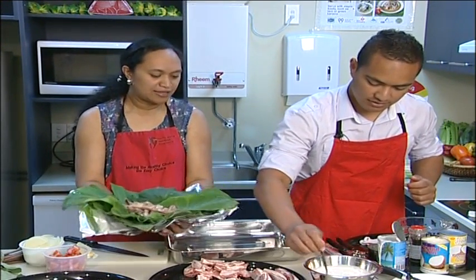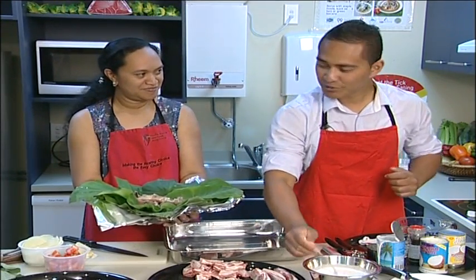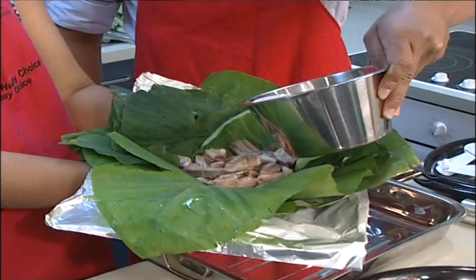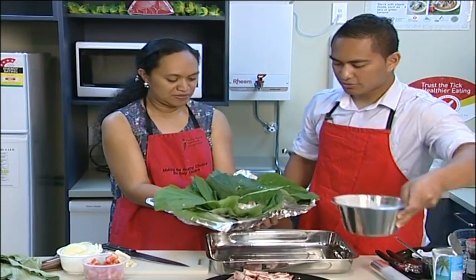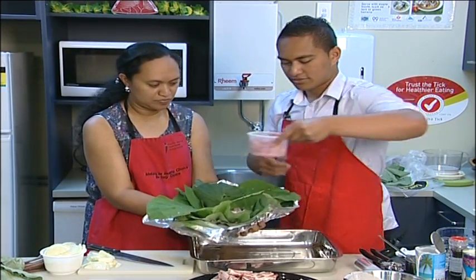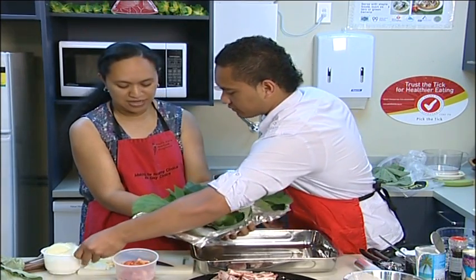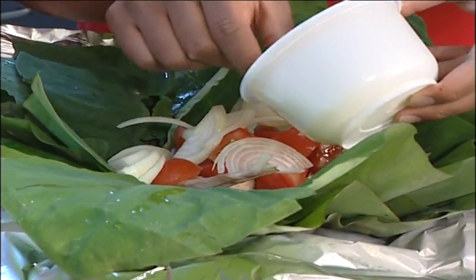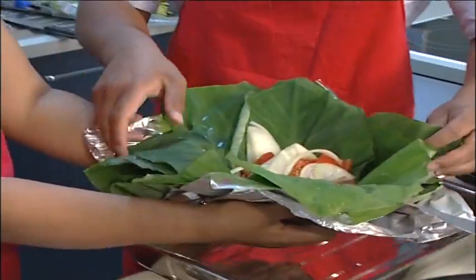Like the mutton flaps, coconut cream is full of the bad fat — saturated fat — which clogs the arteries of the heart. Coconut cream and palm oil are the only two plant sources that are high in saturated fat, the same as fat from animal products like mutton flaps or chicken skin. However, there are lighter, reduced-fat versions of coconut cream that you can buy.